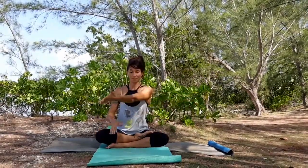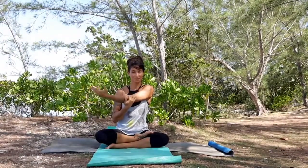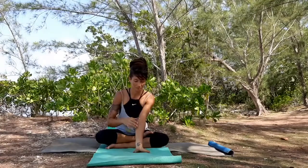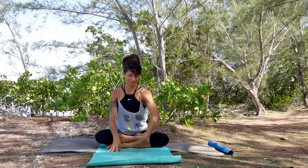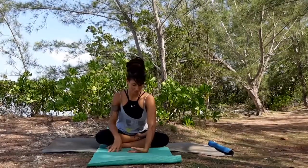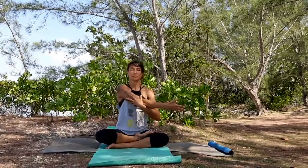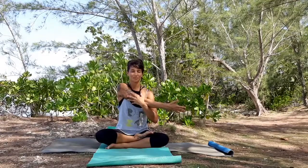Now bring your right arm in front and press it against your chest so you're going to feel a nice and gentle shoulder stretch. This same hand now down in the front with your fingers pointing down, stretching your forearm. And now switch to the top of your hand to relax your wrist. Let's switch — bring your left arm in the front, press it against your chest, gentle shoulder stretch.